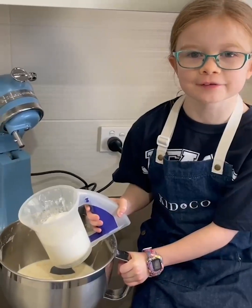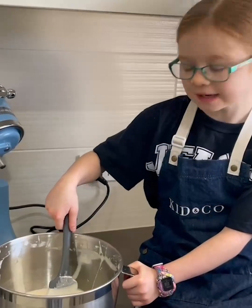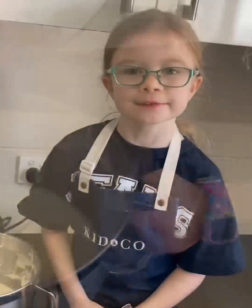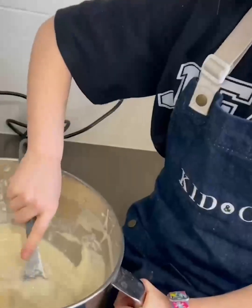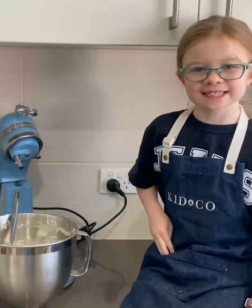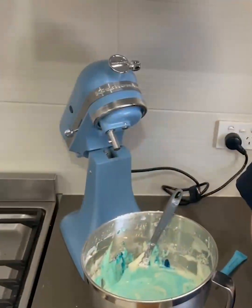Slowly sift the flour mixture over the egg mixture and fold it with a spatula. Continue folding until there's no more flour to sift. Now for our twist — blue gel! We're going to bake it blue. Fold it until it's the colour you like.